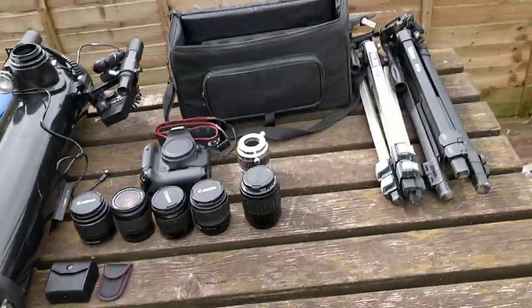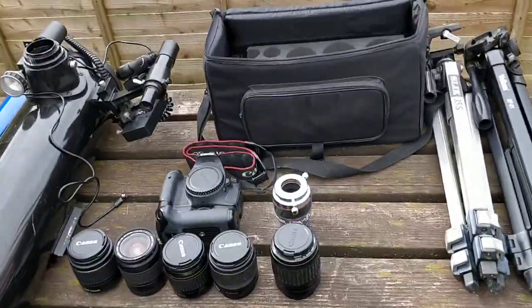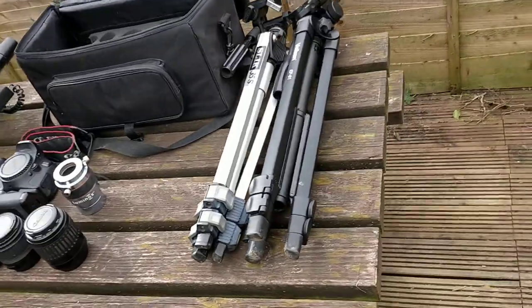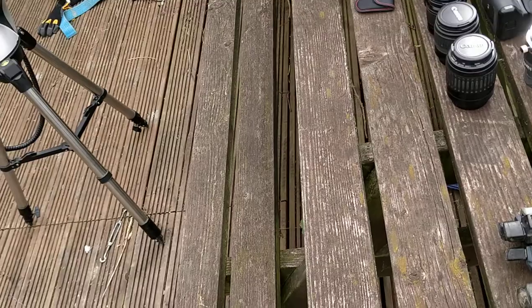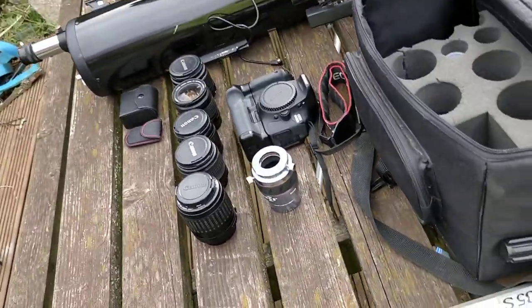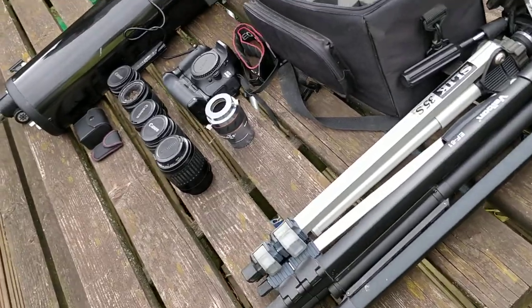So yeah, this was just a quick video of all my kit. I'll be doing more astrophotography videos soon — editing, what galaxies I shoot and nebulas, updating my kit. Thanks, goodbye for now.